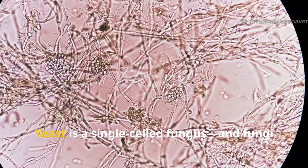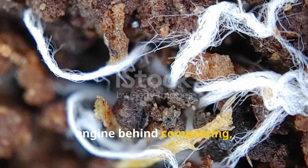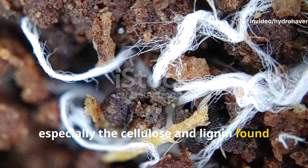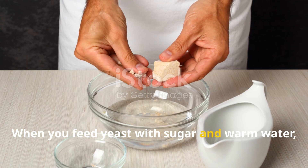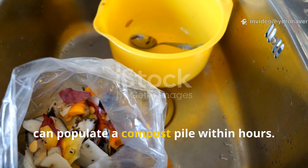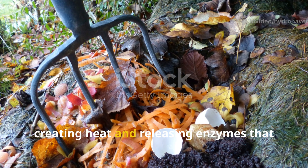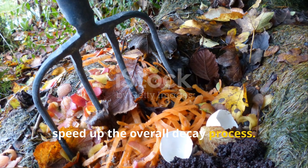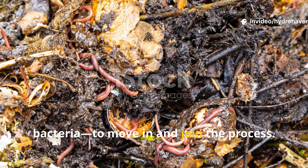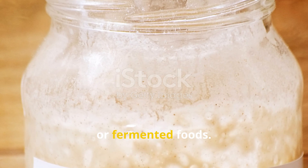So why did it work? Yeast is a single-celled fungus, and fungi are nature's decomposers. While we often think of bacteria as the engine behind composting, fungi play a crucial role in breaking down tougher organic compounds, especially the cellulose and lignin found in plant material. When you feed yeast with sugar and warm water, you're jump-starting that fungal activity — creating a microbial slurry that can populate a compost pile within hours. These microbes start breaking down material immediately, creating heat and releasing enzymes that speed up the overall decay process. More importantly, this fungal activity makes it easier for other microbes, especially aerobic bacteria, to move in and join the process. It's like creating a starter culture for your compost, the same way you do for sourdough bread or fermented foods.